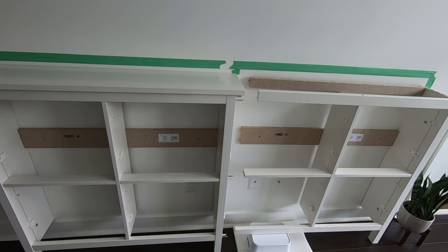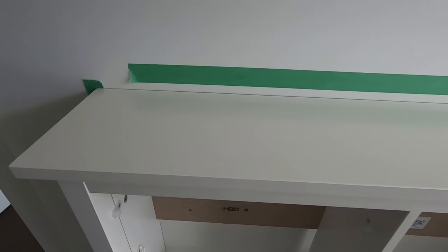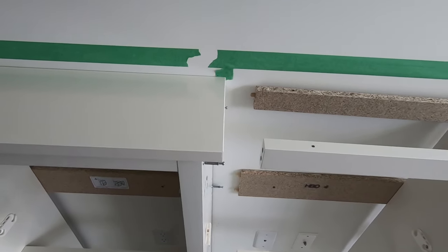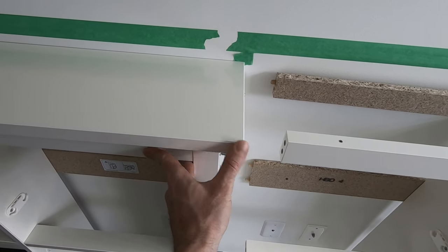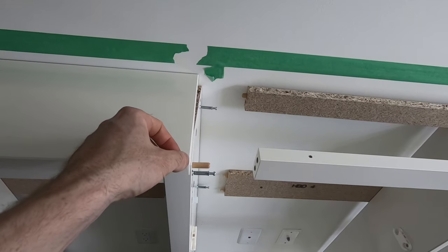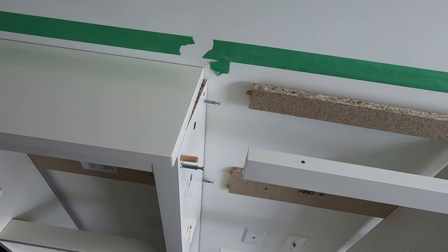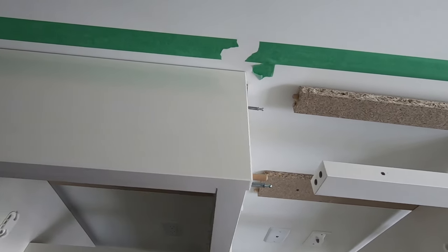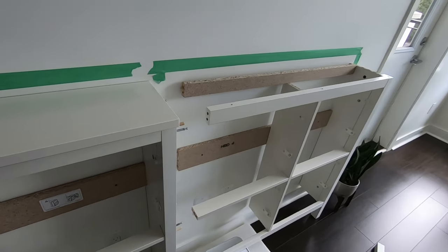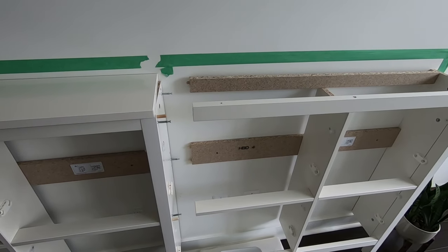I also wanted to show what the original top looks like. Naturally it has about an inch of overhang, and because I'm butting two cabinets together it would be impossible to use both tops. Some people cut the top in the middle and join them, but I don't like that because there'll be a seam down the middle with exposed particle board — and if any water gets on it, it's going to swell right up. So I'm scrapping the tops altogether and going with one piece of stained pine or similar.